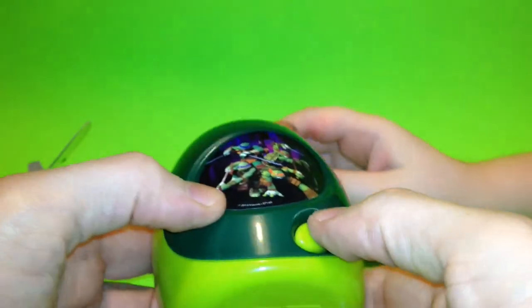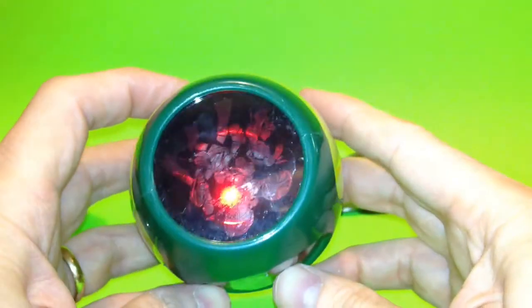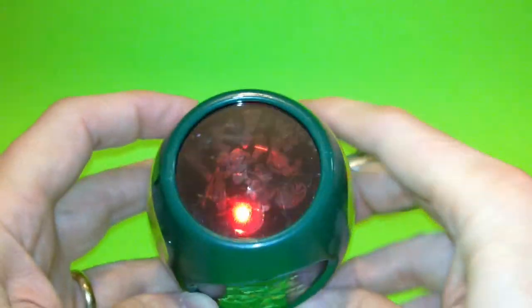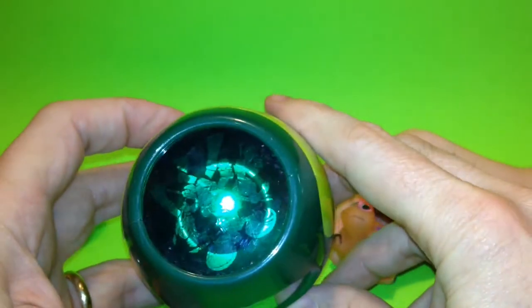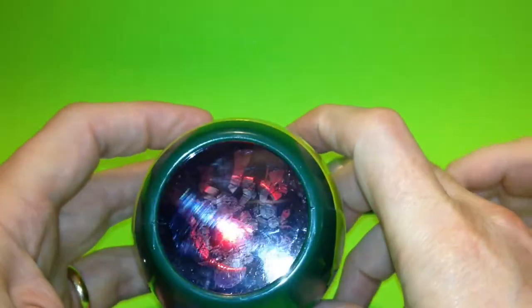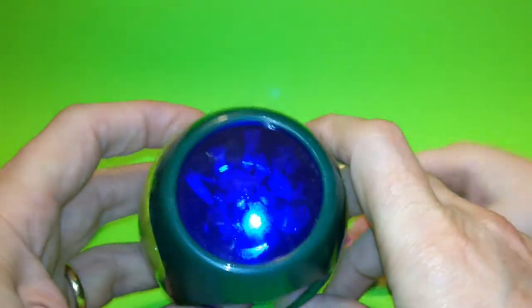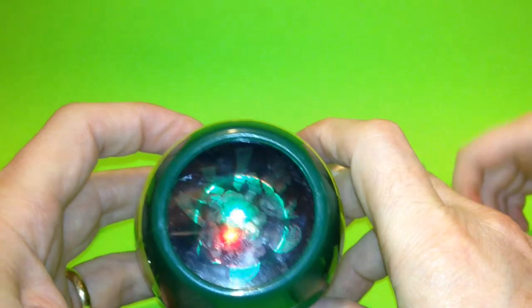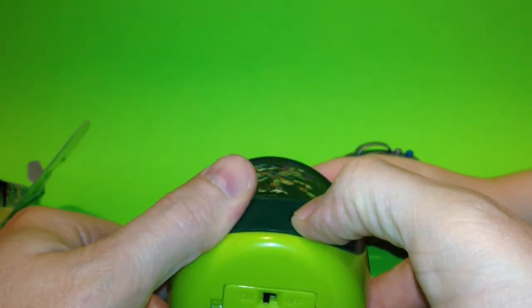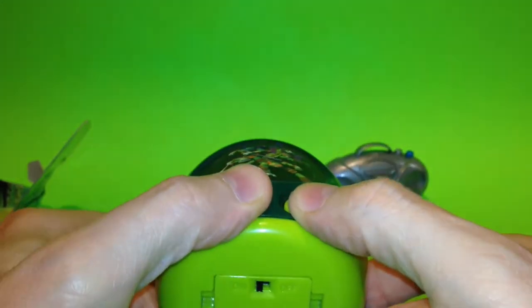We'll see if it'll project. There's a light here — you can see it's kind of reddish. And this is the button you push to turn it. Now it's green, now it's blue, now it's red again — it cycles through green, blue, and red. I'm going to put it in my room, but they're kind of hard to see here on the board behind me.